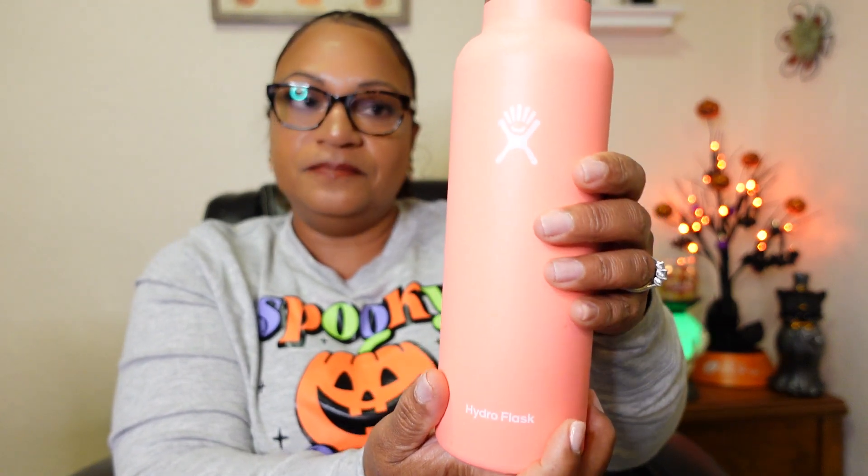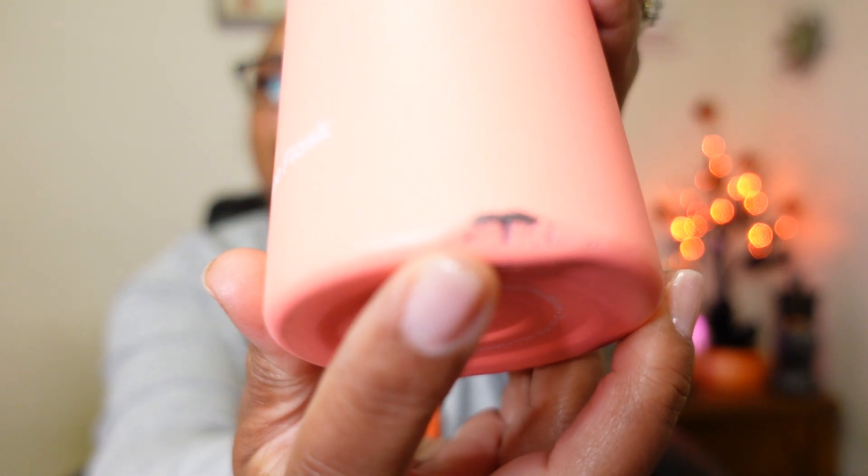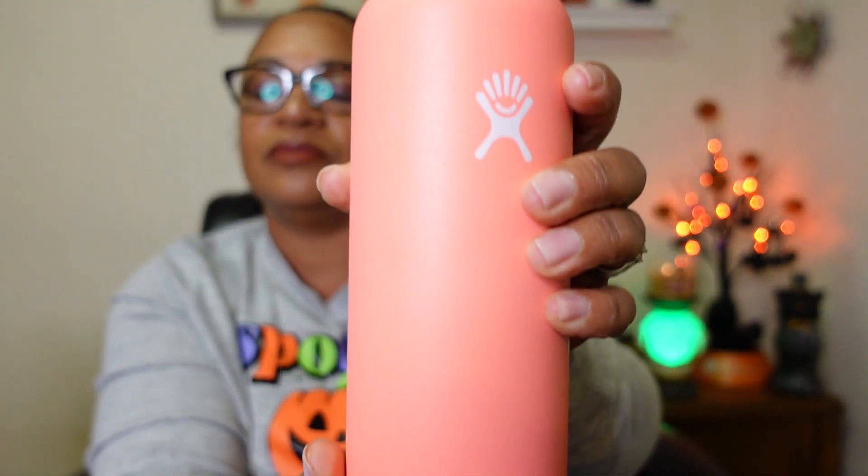They do have options where you can order the boot — it's like a rubber bottom that goes on the bottom. I didn't get that, which I probably should have because I dropped this thing once and she does have a little boo-boo on the bottom. But other than that, she does a good job. I'm finally going to get a second one so she won't have to do all the work all the time.